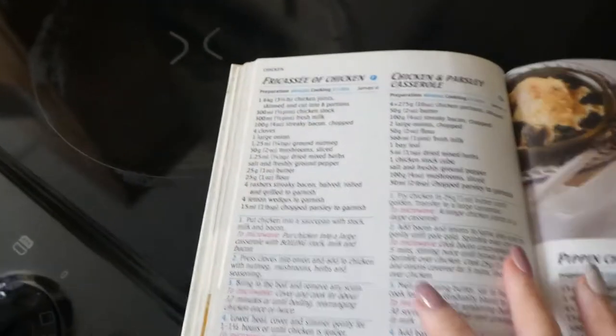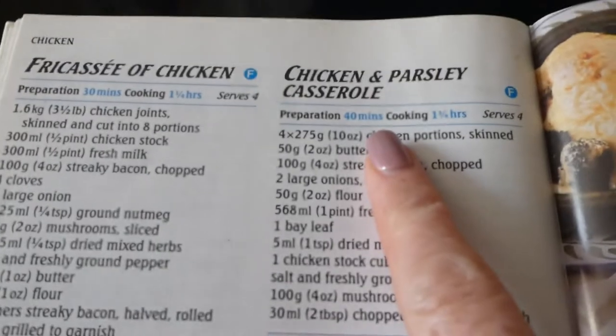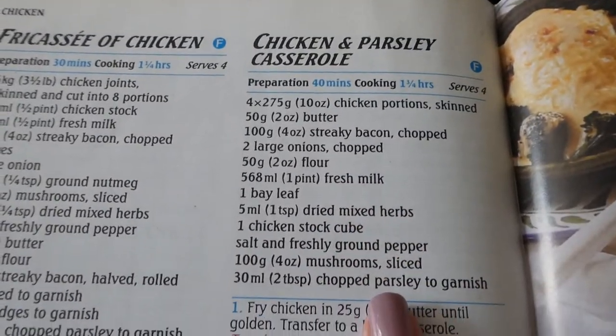In my last vlog I was saying I just didn't have any inspiration for meals when I'd done the shopping list. So I thought I would show you what I've gone for. Today's tea is going to be chicken and parsley casserole — it's in this book which I've had since we got married, so it's 20 years old. I'm omitting the parsley because it's a bit pointless. It takes an hour and three quarters and I've got my chicken out, mushrooms out, and I need to chop my onions and get on with it.